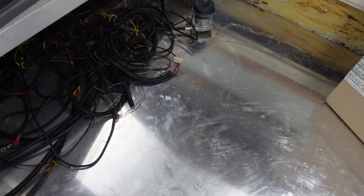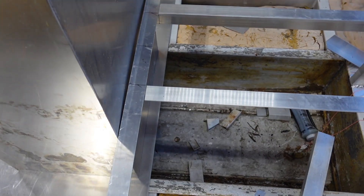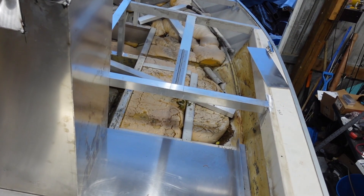Now that the center console is built, I know exactly how much aluminum I have left — everything else is easy to figure because it's basically squares. What I'm gonna do now is start taking the floor back out to access the storage compartment underneath. I need to cut out for the fuel tank, and while I have all the sheets out I'm going to make a chase from the motor up into the center console.